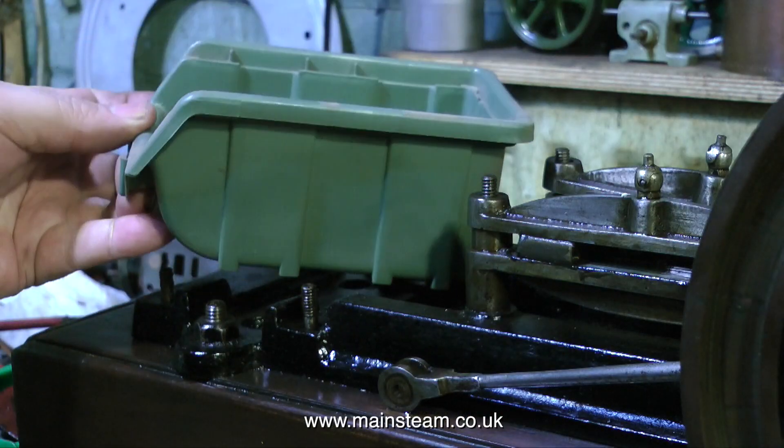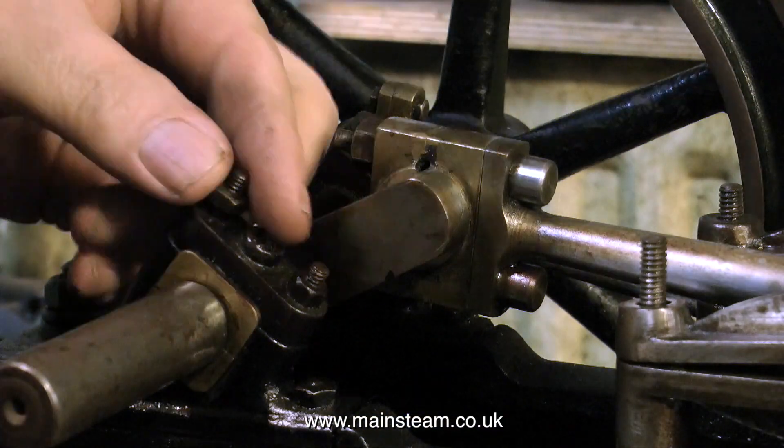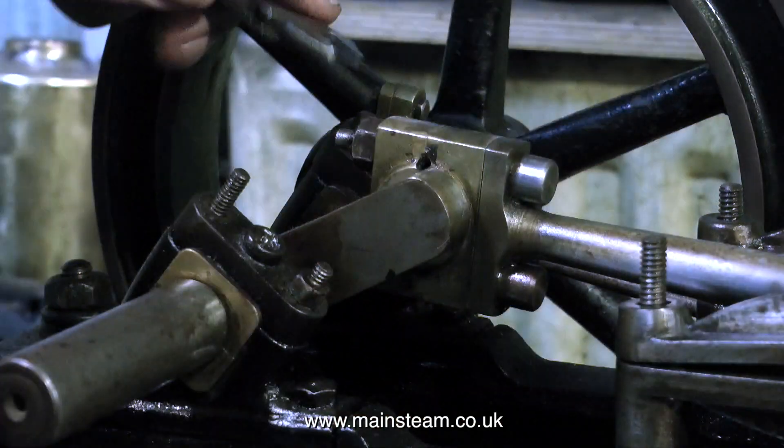A new receptacle — a plastic box — is required for the nuts and bolts from the rest of the engine, so I can keep the cylinder and the rest of the engine parts separate.